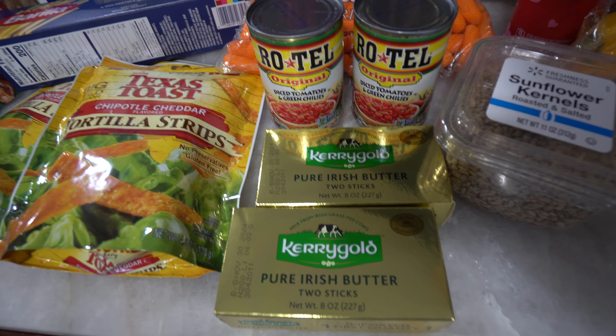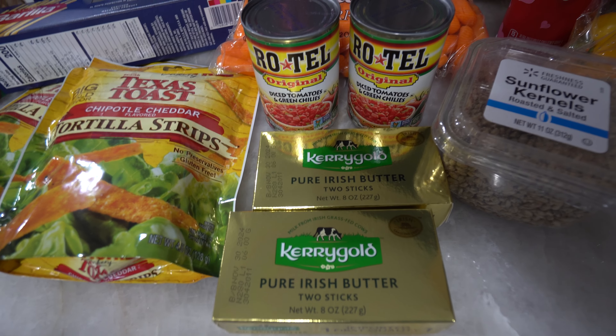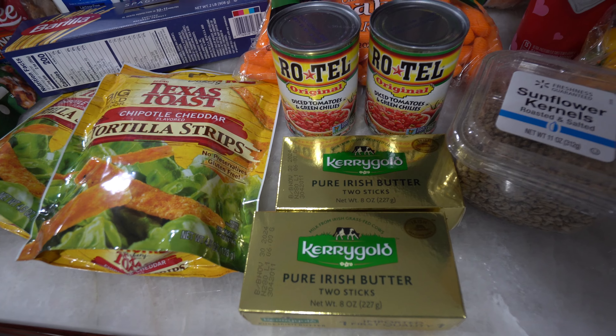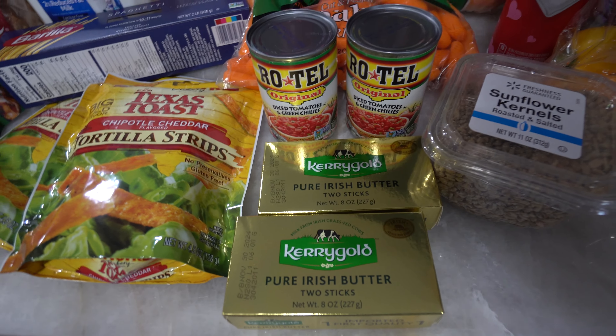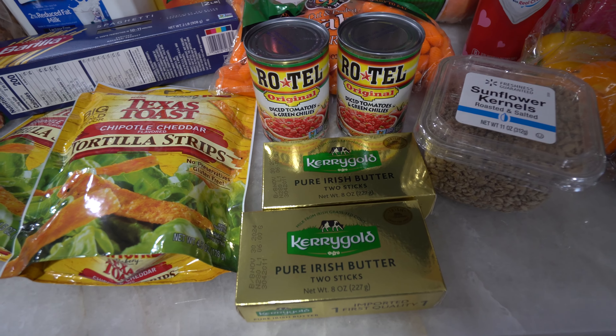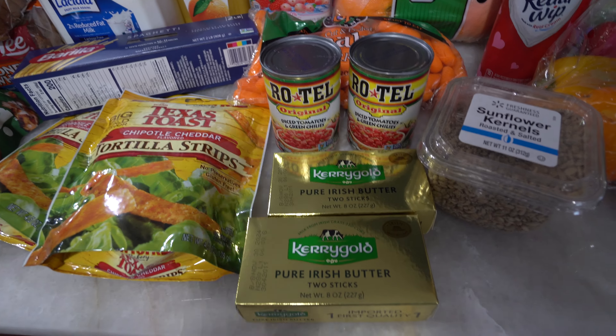Lately when I've been making my eggs in the morning I haven't been using butter — I've been using olive oil, and I believe that is healthier. We are changing up the ingredients and making things more healthy, and it still tastes good. I thought it was going to make a major taste difference but it does not. If you need to substitute some of those fats for healthier fats, olive oil with your eggs — fried and scrambled — is so good.